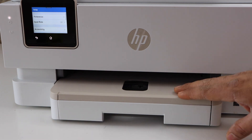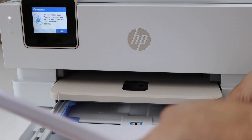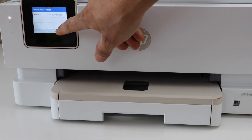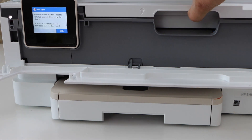The paper tray is here — open it. Now install the A4 size paper or the letter size paper. Close it and confirm the paper on the screen. Now open the front door and lift this section up.